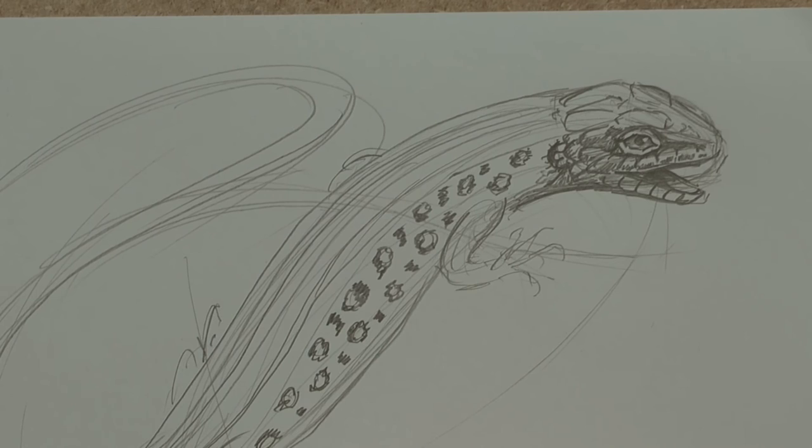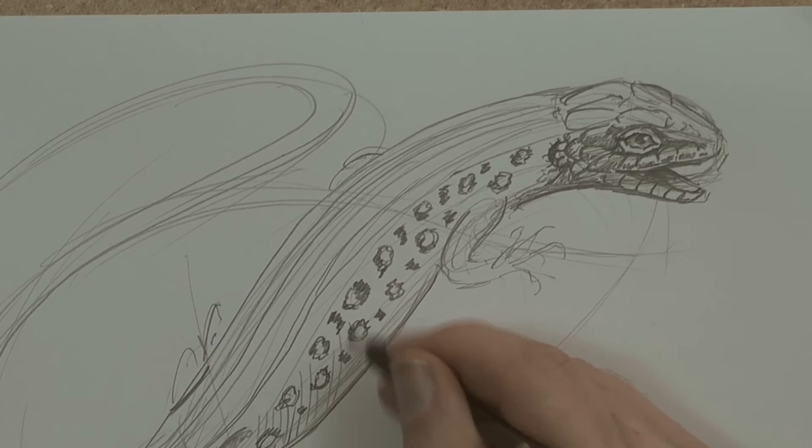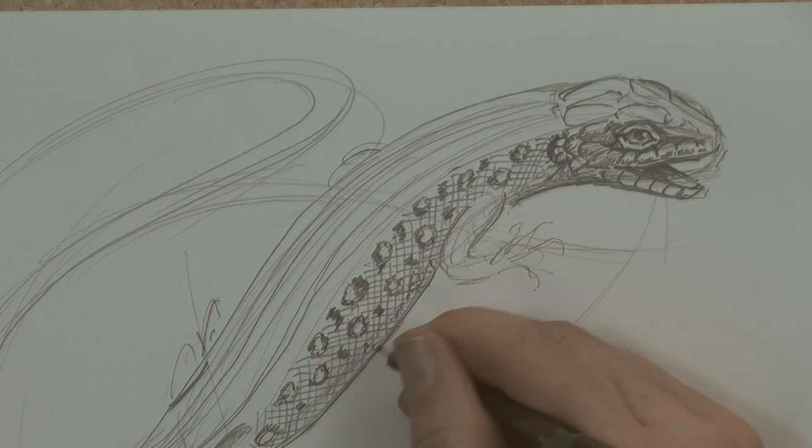Lizards usually have hips — you're going to see a hip bone there, so I'm making sure that's in there before the tail. Now rather than draw every little scale, I'm just going to do a bit of a cheap thing here, which is a bit of crosshatch, making sure I don't hit the white spots. I just want to darken this bit here.